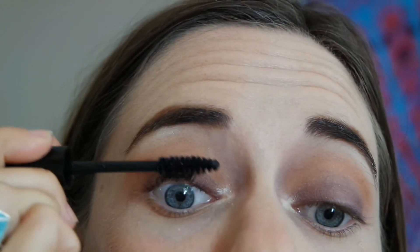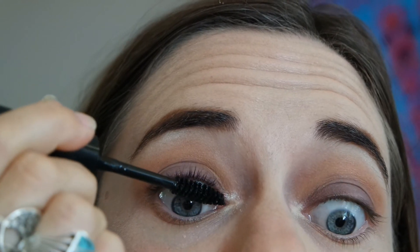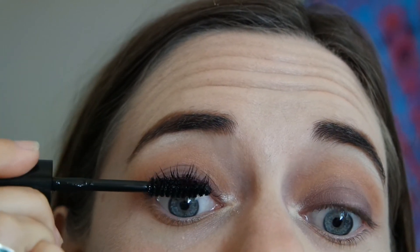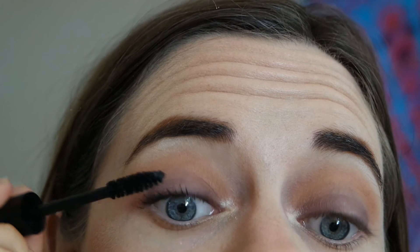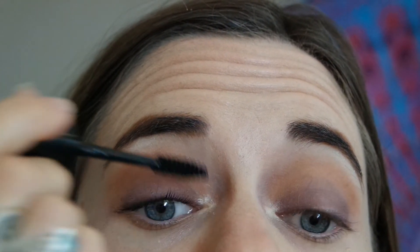Now using MD Naturals Mascara — doing a few coats of that. I always like to do a quick lash curl when I'm just using my natural lashes — it just lifts them up, no heat or anything.